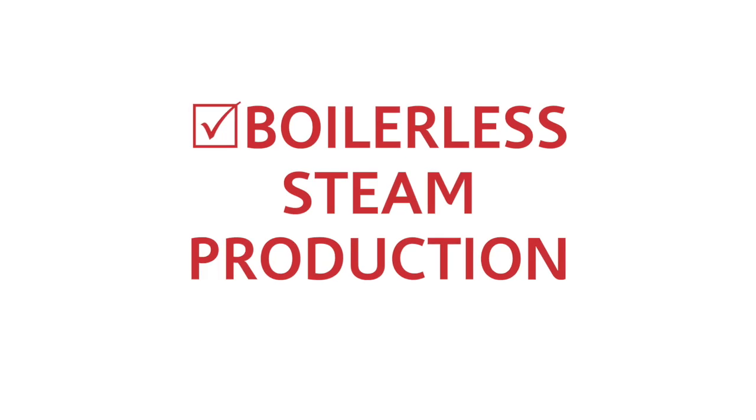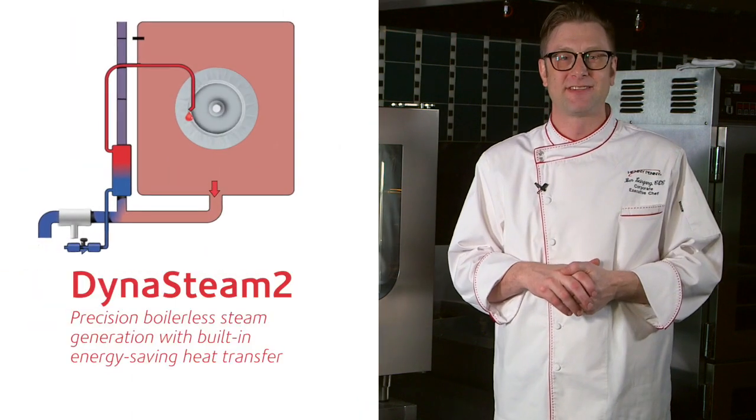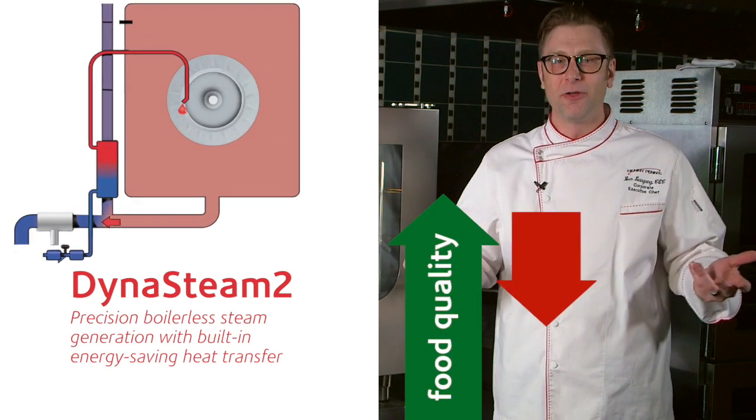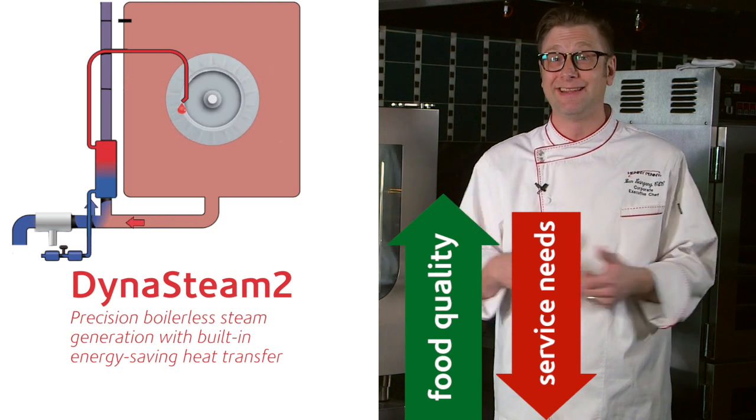Boil-less steam production. With the boiler-free system, we produce accurate steam, improving food quality and consistency all the time, reducing service needs or concerns about deliming.